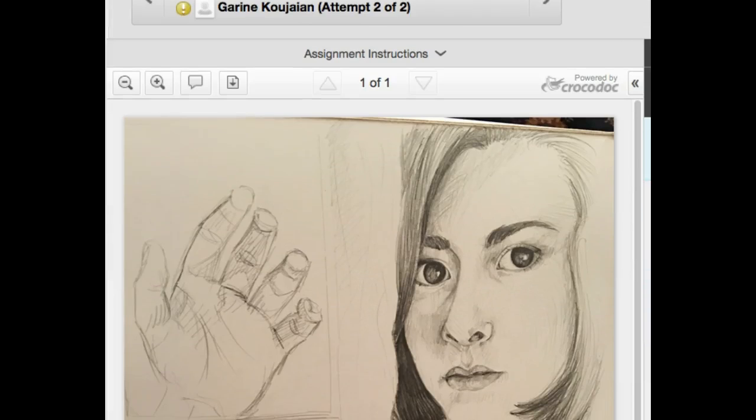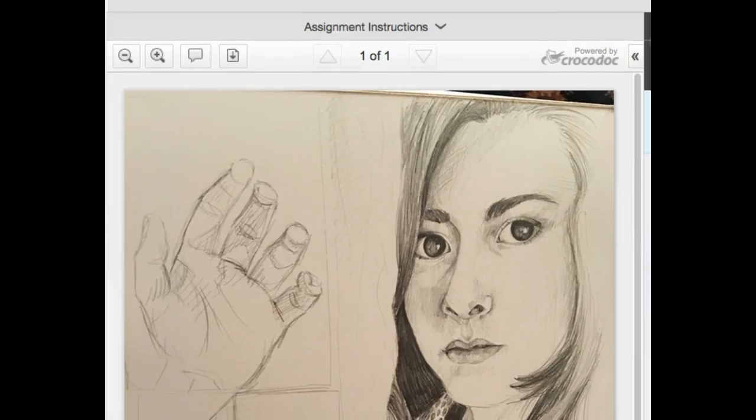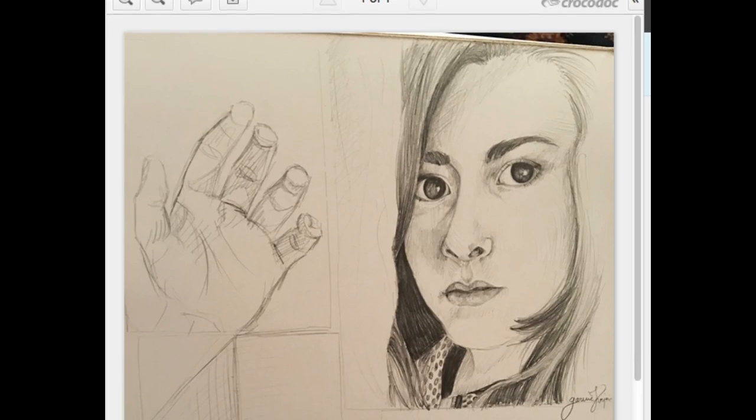Hi Gareen! I think I'm saying that right, I hope I am — please let me know. Let's go ahead and take a look at your week one drawings. Really lovely. It looks like we've got an artist on our hands, so I'm really excited to see what we have at the end of week eight from you.